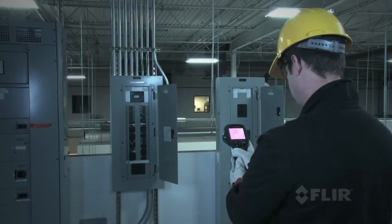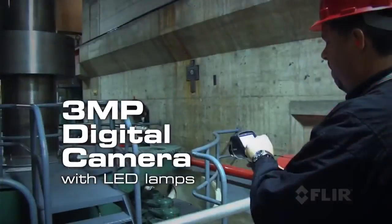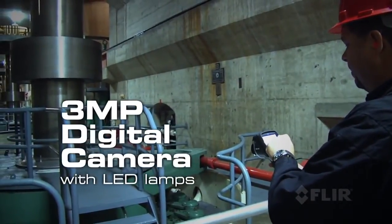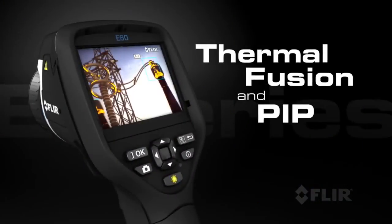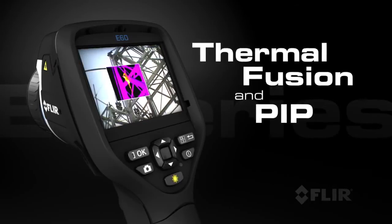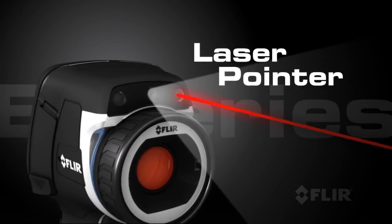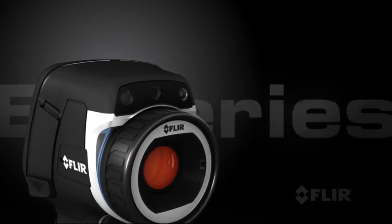E-Series also comes with an improved 3-megapixel visible light camera and super bright LED lamps to help you document problems in poorly lit areas. Use FLIR's thermal fusion and picture-in-picture functions for more accurate reporting, and its built-in laser pointer helps you show your co-workers right where the problems are.